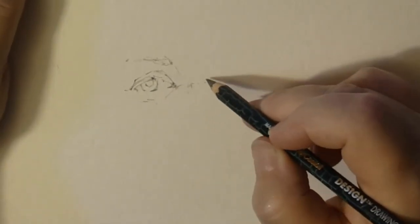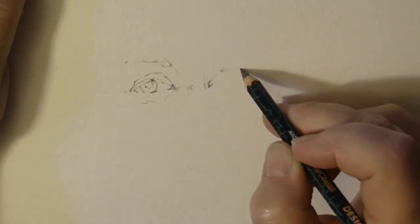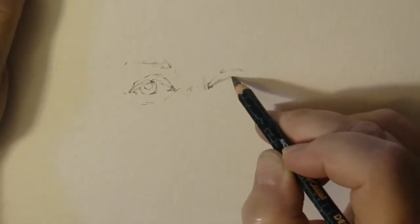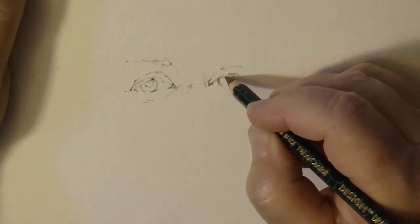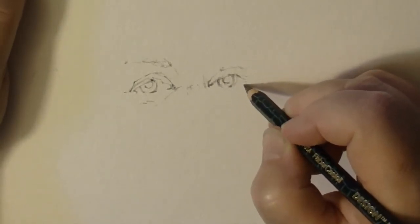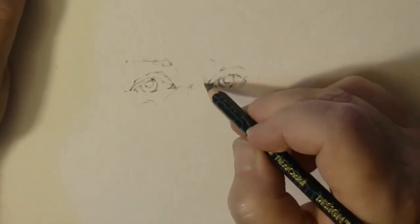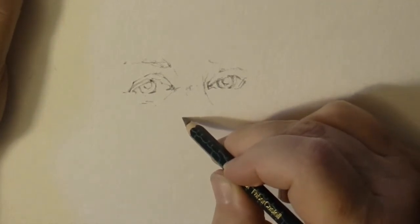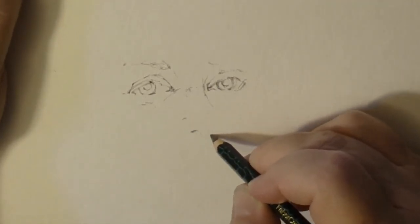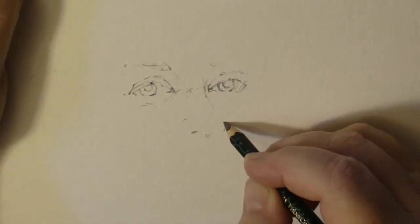I'll eyeball, constantly measure, make little tick marks, measure those marks just by using my pencil or eyeballing them. Fill in the eyes, and once I check the eyes, I guess sometimes I do go down to the nose, knowing full well that I usually kind of mess this one up.